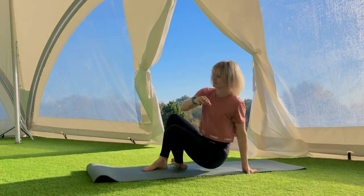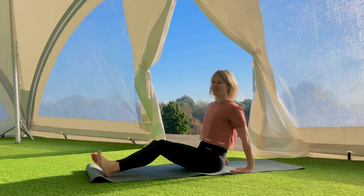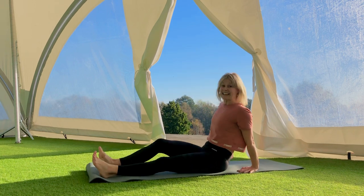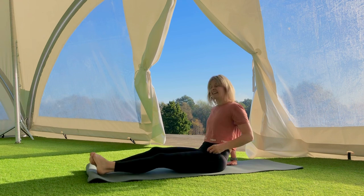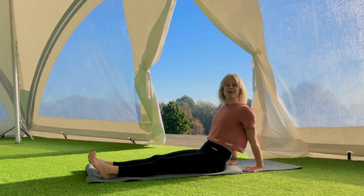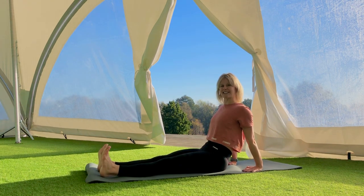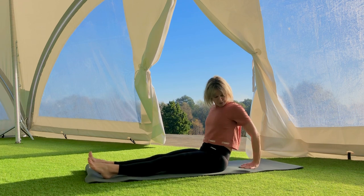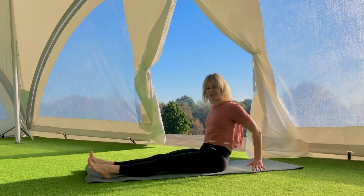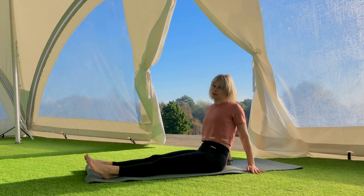Now we're going to come and sit on our mat and work on reverse planks. I often find that strength in the back line here is lacking a little bit compared to front planks. Quite often we all know we can do a front plank, but we've never thought about trying a back plank — and that's exactly what we're going to do here.